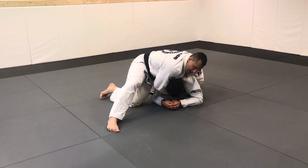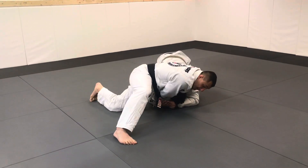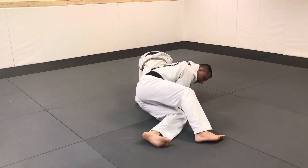For lighter and middleweights: start to put your hip in close to his shoulder, head down at the same level as your hip, and start to walk. Walking until the guy taps.